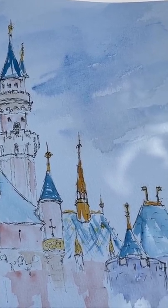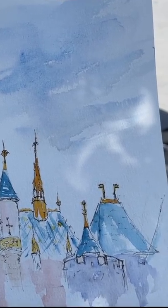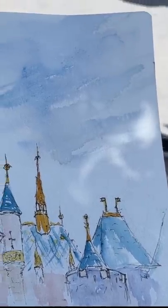As I was telling a small child, you use your imagination, and if you can't use that within Disney and art, then we've got a problem, right?